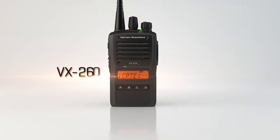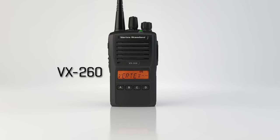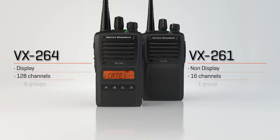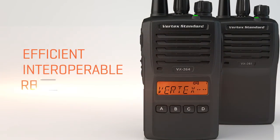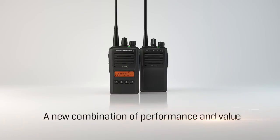In short, you would engineer the ideal all-purpose analog radio as we have here with the VX260 series, incorporating the design elements that are essential to you — in two convenient form factors that combine the features and performance you need at a value you appreciate. Efficient, interoperable, reliable. The VX260 series: a new combination of performance and value.